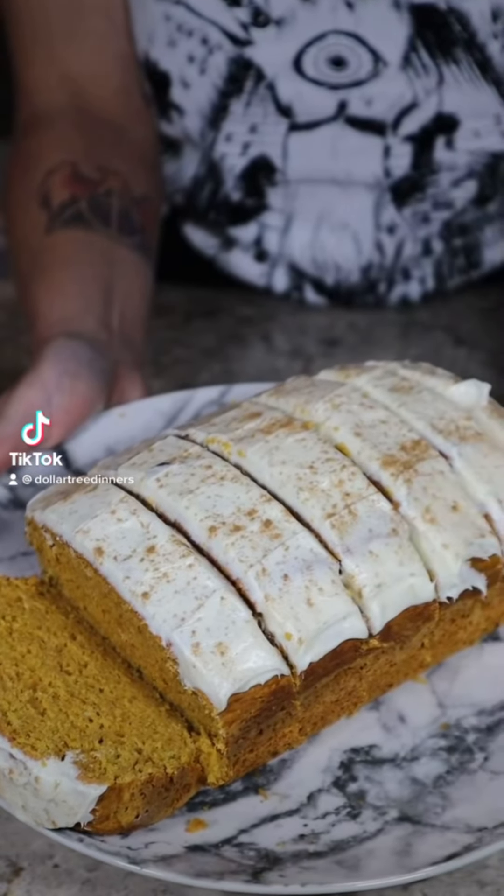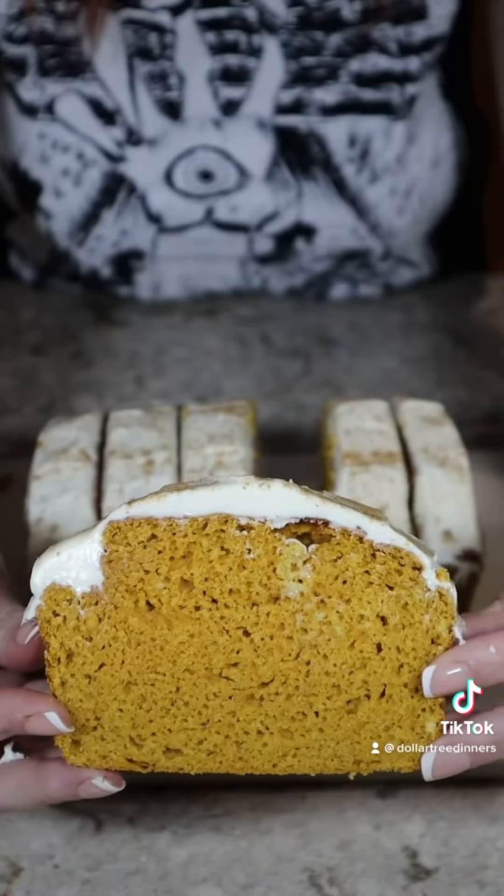Today we're making a Starbucks-inspired pumpkin loaf using five ingredients from the Dollar Tree. Starbucks doesn't ice their pumpkin loaf, but that's where I think my version is an improvement over theirs.